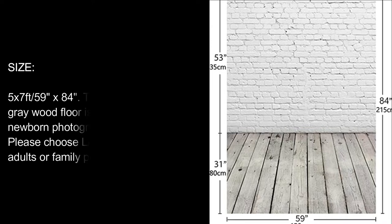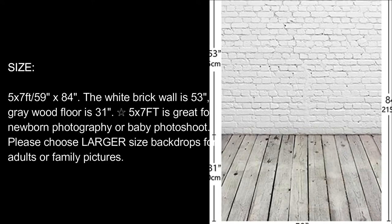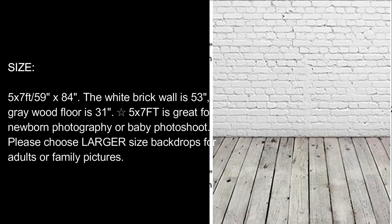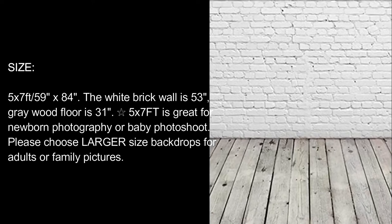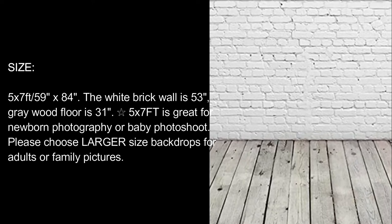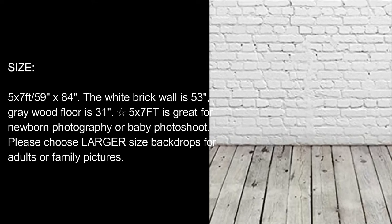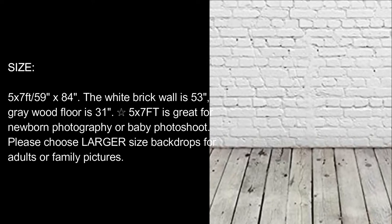Size: 5 x 7 feet, 59 inch x 84 inch. The white brick wall is 53 inches, gray wood floor is 31 inches. 5 x 7 feet is great for newborn photography or baby photoshoot. Please choose larger size backdrops for adults or family pictures.